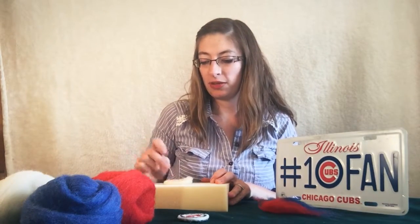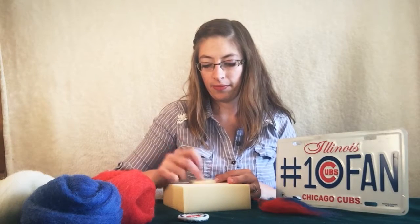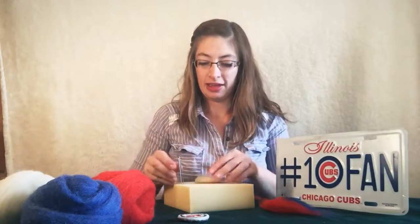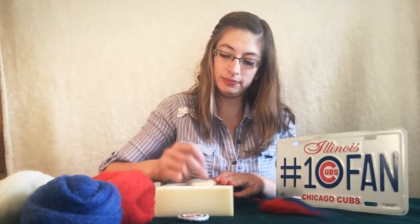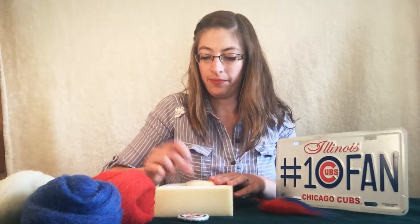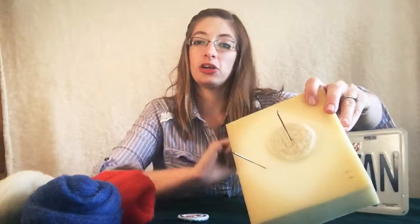Finish up this side and flip it over once more. Keep going back and forth flipping it until you have a nice compacted surface. You can do this as much as you like to give yourself a good canvas to work on. The smoother and denser it is, the easier it is to add embellishments. Make sure it's anchored down to the foam before starting your design so it doesn't lift while you work.